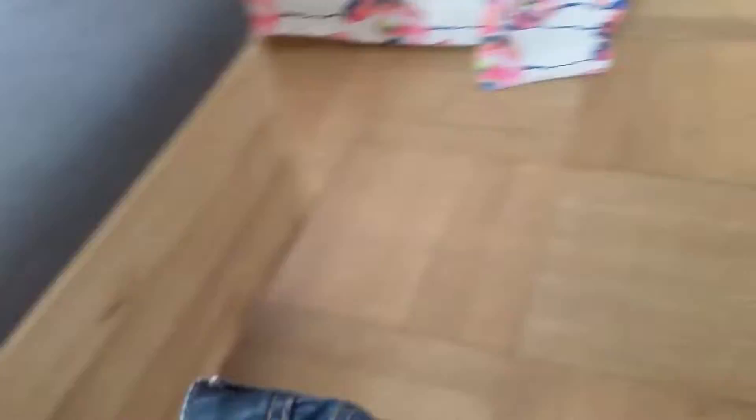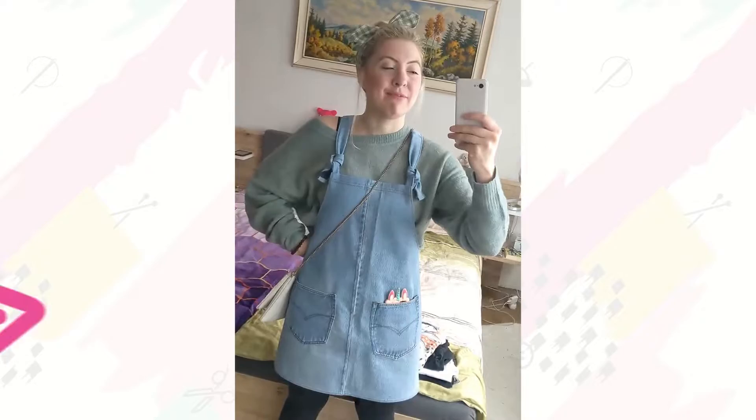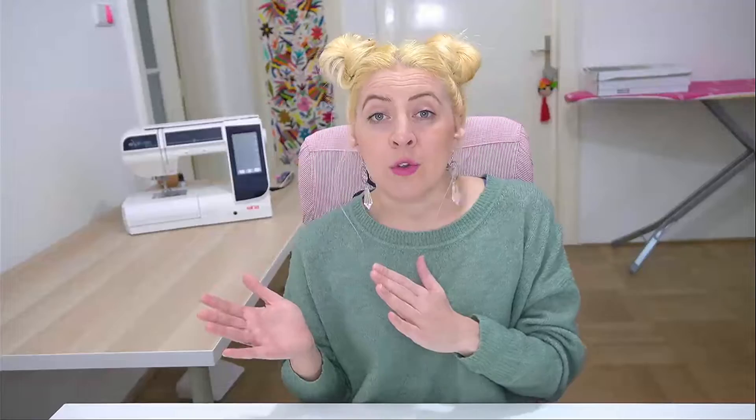Now let's be clear about what we're actually going to be making and what kind of pocket this is. You've probably seen a patch pocket — they're on the back of jeans, or the front of overall dresses like this, or t-shirt pockets. A patch pocket is simply a piece of fabric that we're going to sew onto the face or the front of our projects.